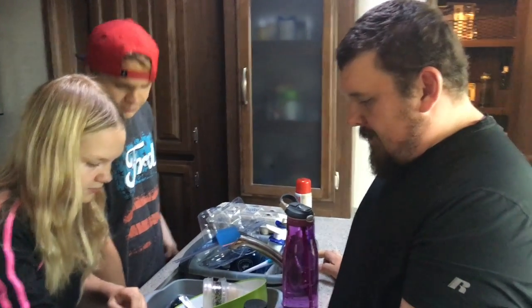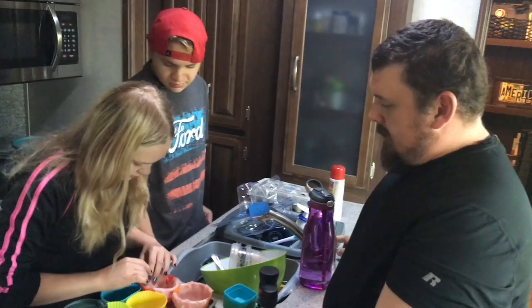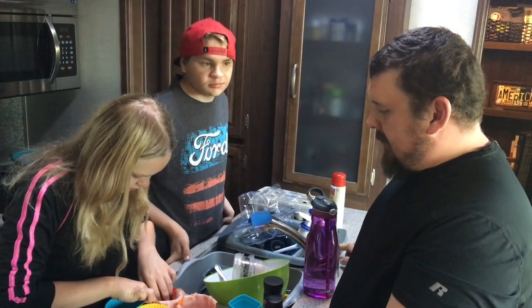So Bam, you're gonna be teaching these kids a lot more about your cooking this year, huh? I am. I'm gonna be doing less of the cooking this year — a little bit more instructing.